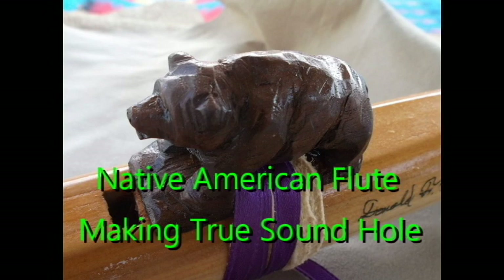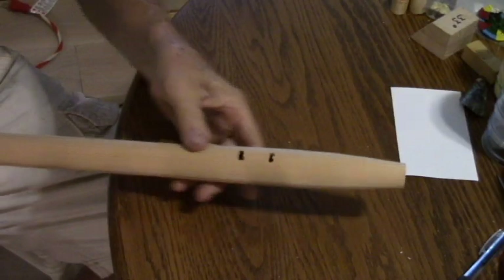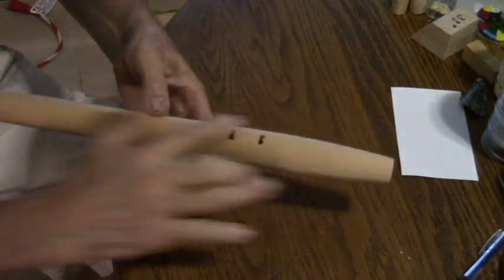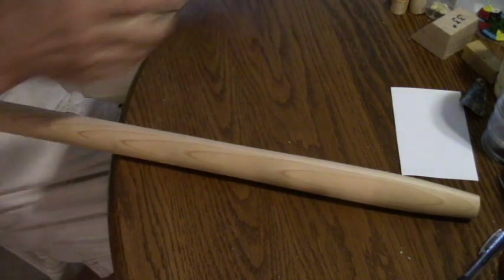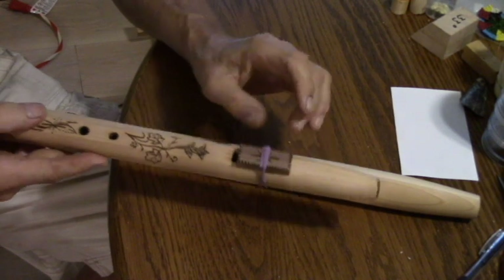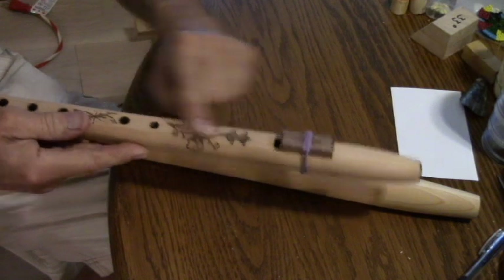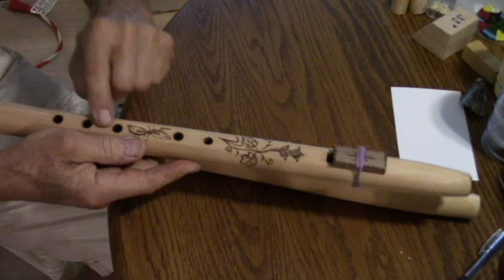Hello my friends. I'm going to show you how to make the true sound hole for the Native American flute. After we remove this from the lathe we need to work this area down. We need to make this flat — the purpose of that is for your sounding piece to make the airway, and we're going to continue that flat for the sound holes.